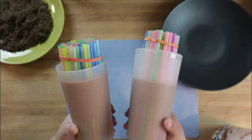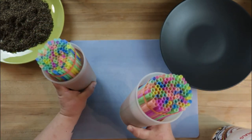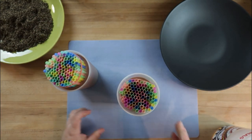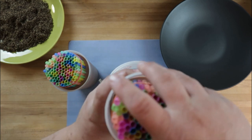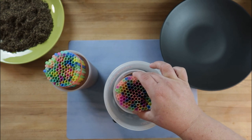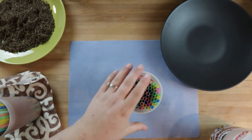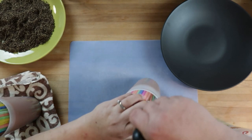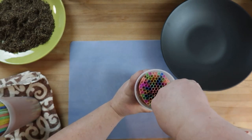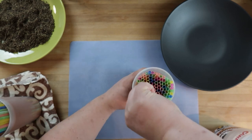Here we are about eight hours later — look at it, these are set now. Let's try and get them out. I have a bucket here of hot water. I'm going to dip these quickly. Let's see if we can get these to slide out. I'm going to try and run my knife around the outside edge — oh yeah, I can see this separating now.